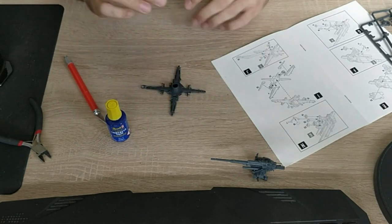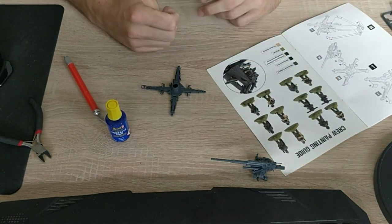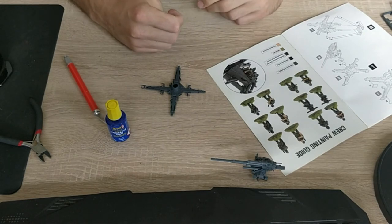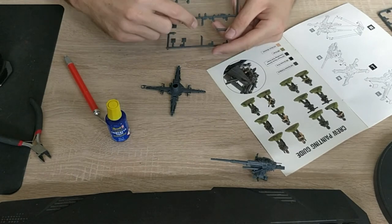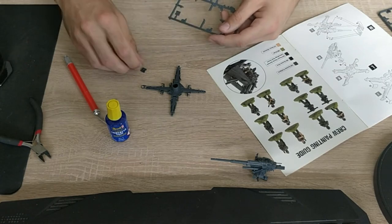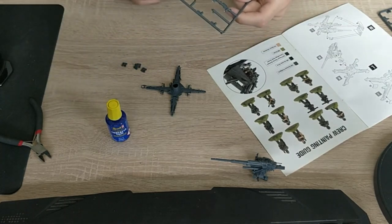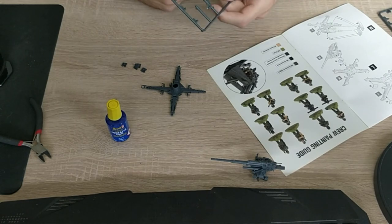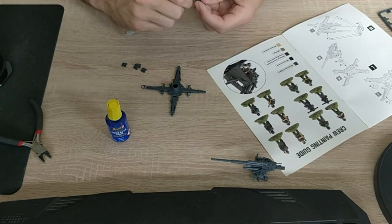We added the wheels and we're ready with that. We're on the last page already — wow, that was quick! Now we have the pads on which the gun rests, and we add that from below to the gun assembly. I'll cut out the gun shield here already so I can put aside this sprue. This sprue is empty — we're good, we're done here.